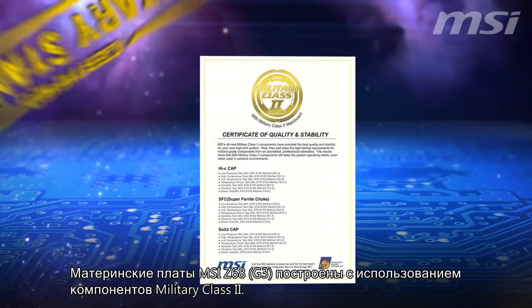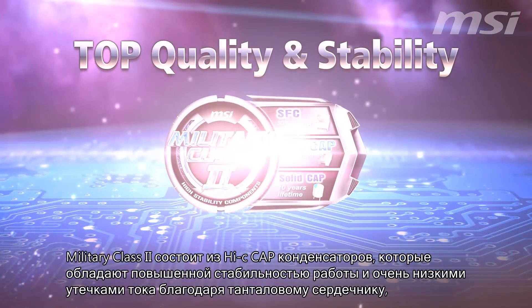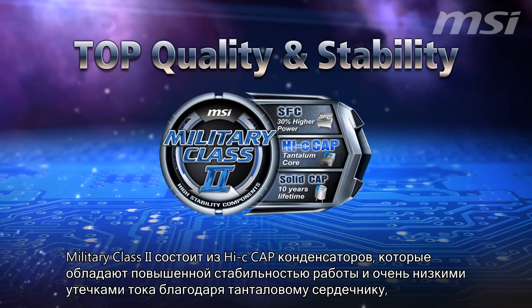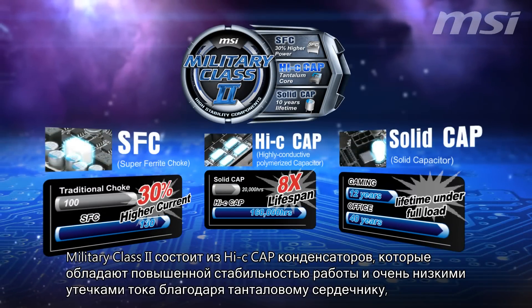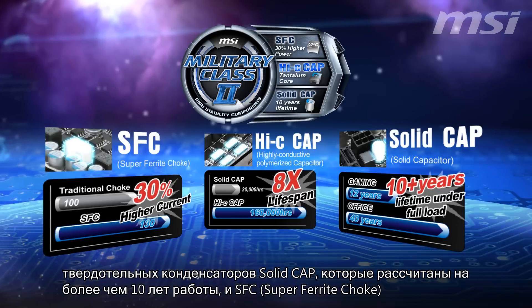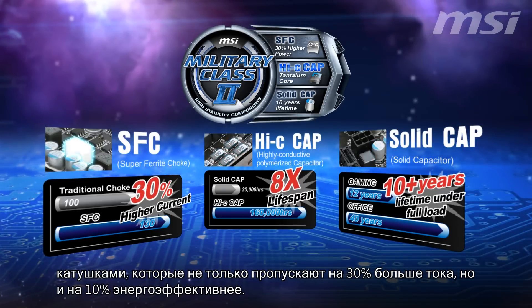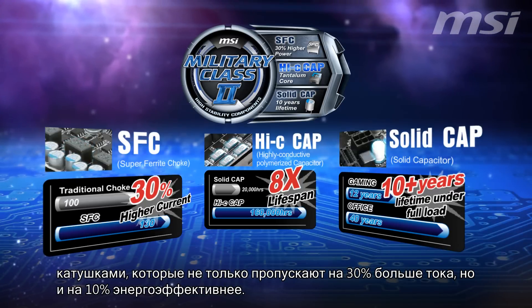MSI's Z68 G3 mainboards are built with Military Class II components. Military Class II consists of high-cap capacitors with ultra-stable and very low-leakage cores, and long-lifetime solid caps with a 10-year lifetime. MSI's Super Ferrite Choke not only increases power output by 30%, but is also 10% more efficient.